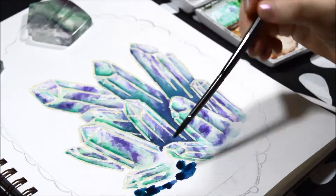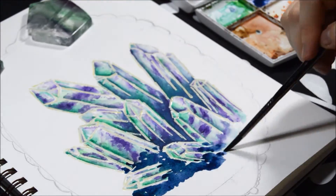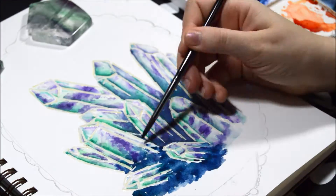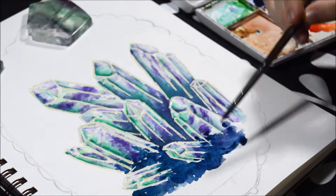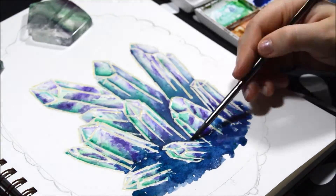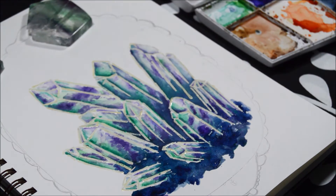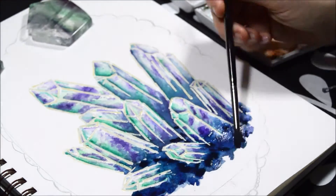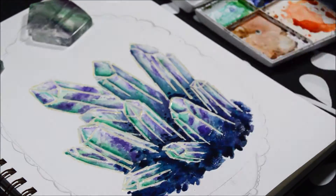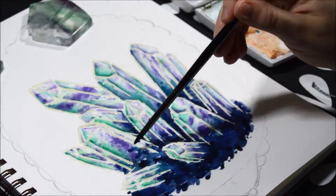I discovered that when mixing the darker green and a purple, you get this really, really amazing, beautiful navy color. I cannot say enough how amazing this beautiful navy color is. I added that to the base of the crystal so it looked like it was growing out of some kind of dirt or rock area. I love that color so much — I'm going to be using it so much now that I discovered how to make it. You should try it sometime.